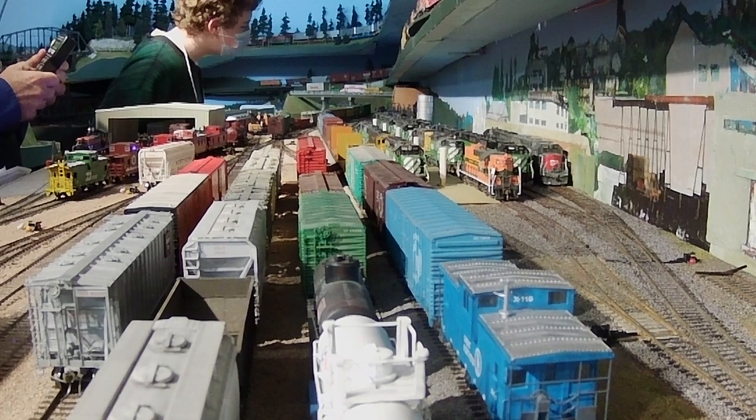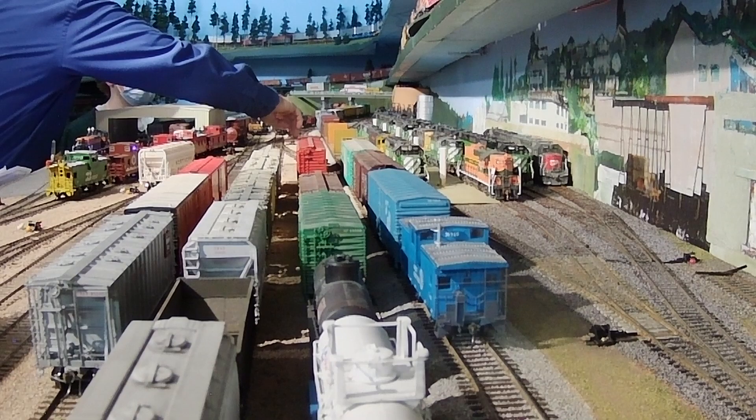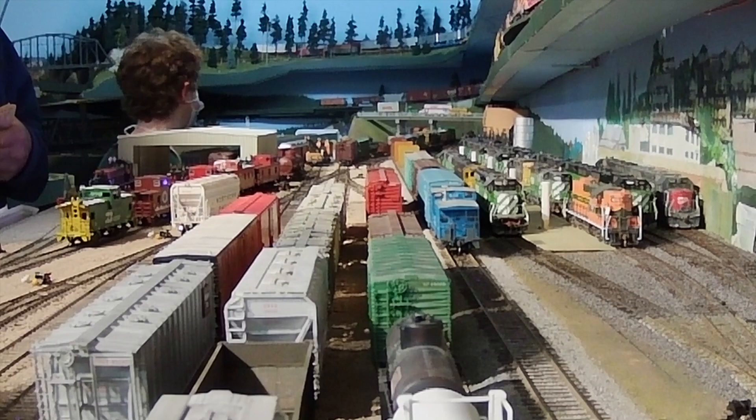This train is headed northbound, so you can see the inner bay engine terminal on the right and the Balmer Yard classification tracks on the left, with the three-bay car repair shop left of that. This view is taken by a GoPro camera sitting where a railfan might be located on the Dravis Street overpass across the yard.